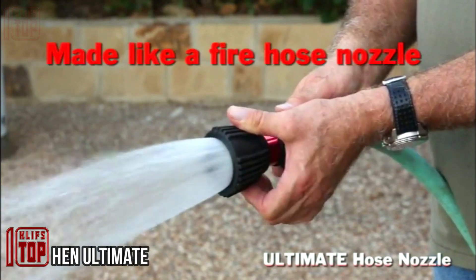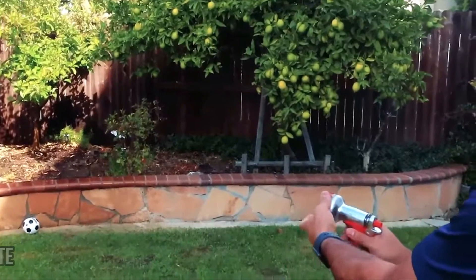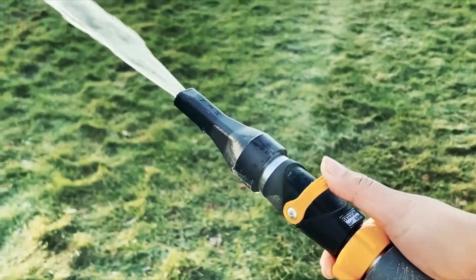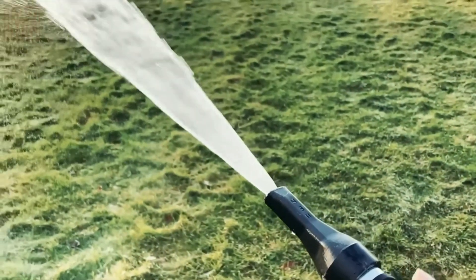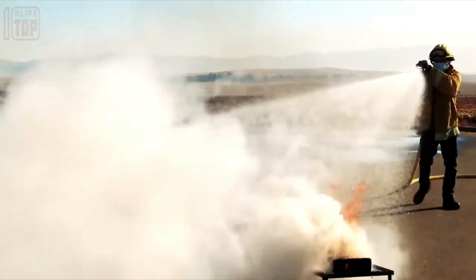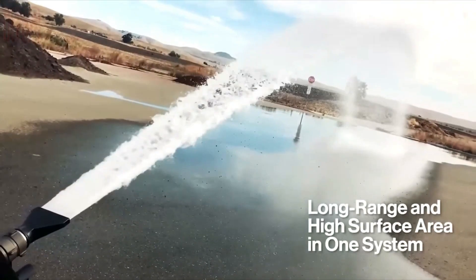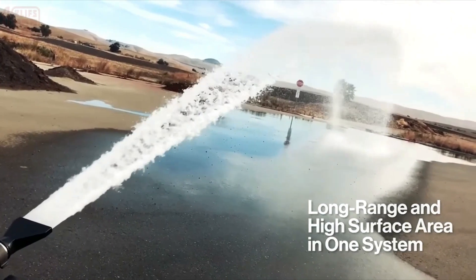Have you ever struggled with adjusting a hose nozzle only to end up with a super strong water jet or a tiny trickle? Well, that problem is now solved with the new generation nozzle invented in the United States. This nozzle takes inspiration from firefighter technology, and it's incredibly easy to switch between modes — you can control it using just one hand.